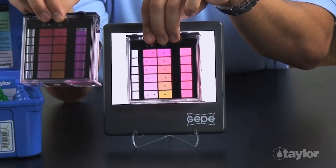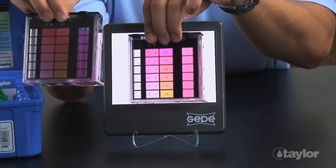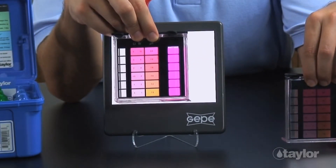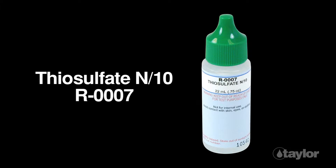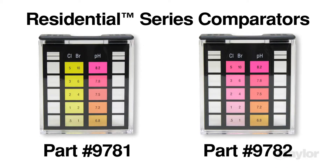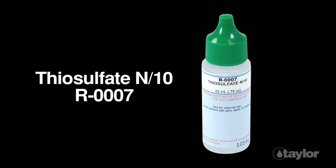If this bluish purple color develops, retest, but first thoroughly rinse the comparator and cap to avoid contamination. Then, add one drop of thiosulfate N over 10, reagent 7, to the new sample if using a 2000 series comparator. For a residential series comparator, add one drop of reagent 7 to a 50 ml sample.